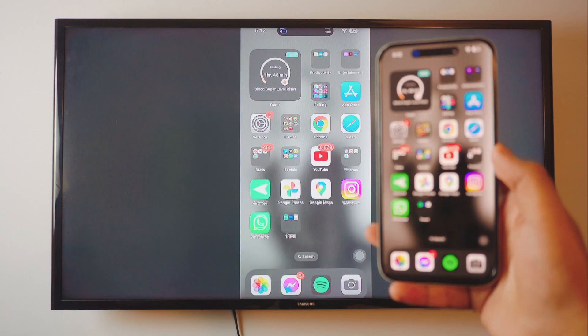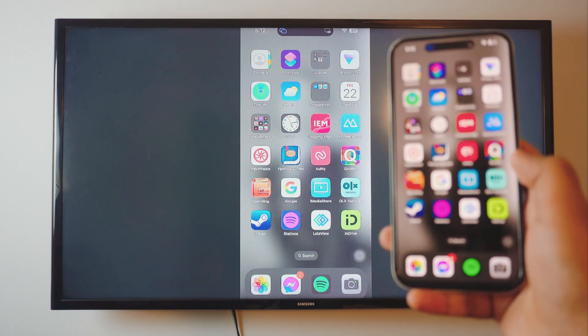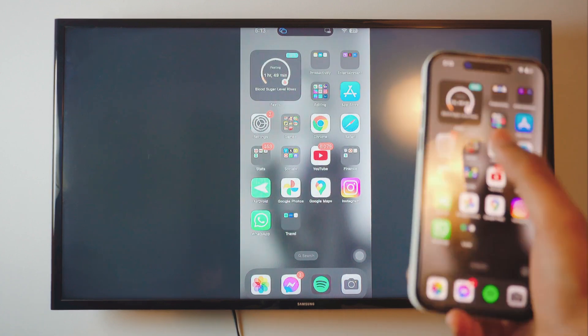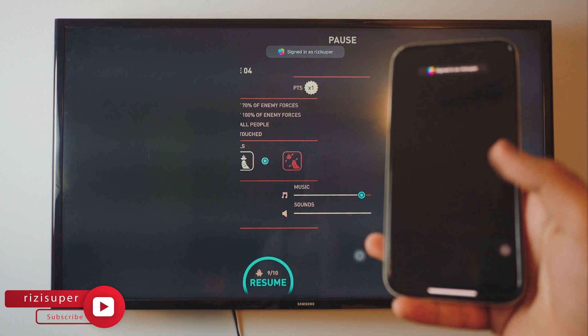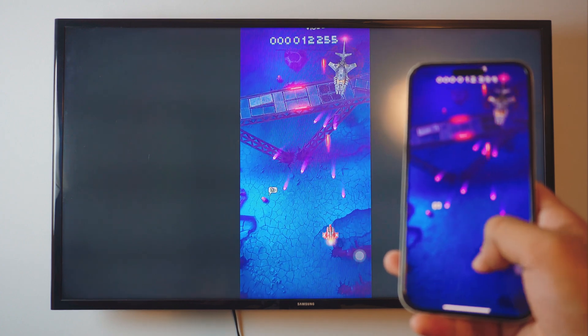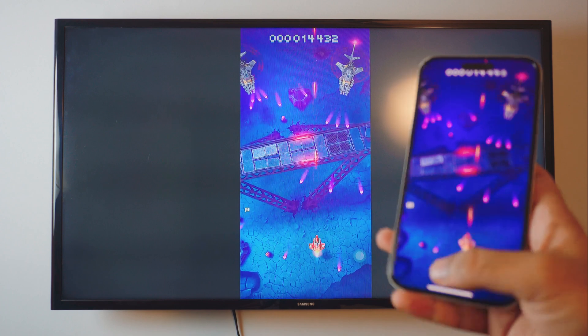Hey, what is up everybody? This is pretty cool, right? Screen mirroring your iOS 17 iPhone to your TV completely free. No need to download any third-party apps. It's absolutely lag free and you can even play games if you want to. So let me just fire up a game just to show you how it works — you can see it's absolutely lag free. You can enjoy gaming on your TV and it will work for literally any game you have.